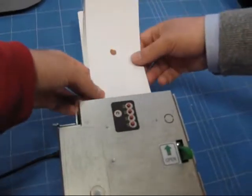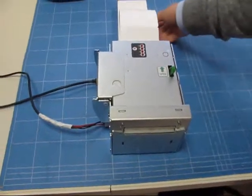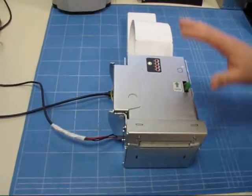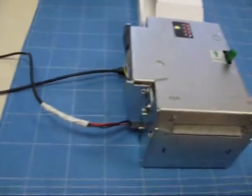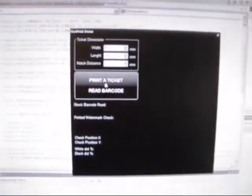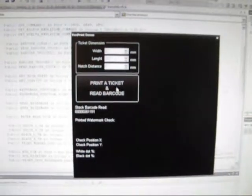We are going to load the paper. You can see that the loading process is pretty easy — the printer does everything alone. We are now going to print a ticket through the demo software, and as mentioned, we will print the ticket and read the barcode.